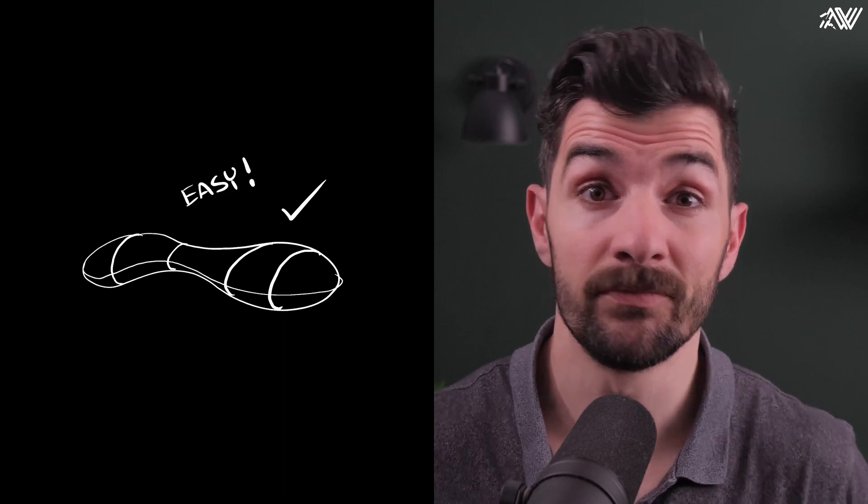Chances are you'll have to master some organic form drawing. Drawing organic forms is fairly easy — just draw a random 2D shape and add some contour lines to them, and voila, organic form. Although this is fun for practicing contour lines, it won't actually help us understand organic forms in 3D space.